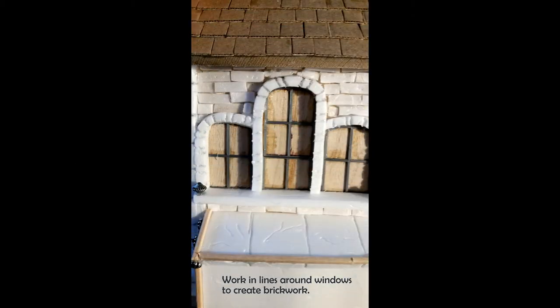The first thing you're going to want to do is go around the church windows where the foam pieces are and add in lines so you get a brickwork detail. I did some variety in terms of spacing because that gives it more of a keystone look as well as a brick appearance.